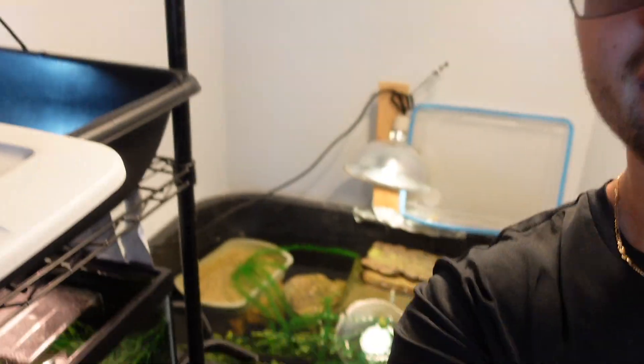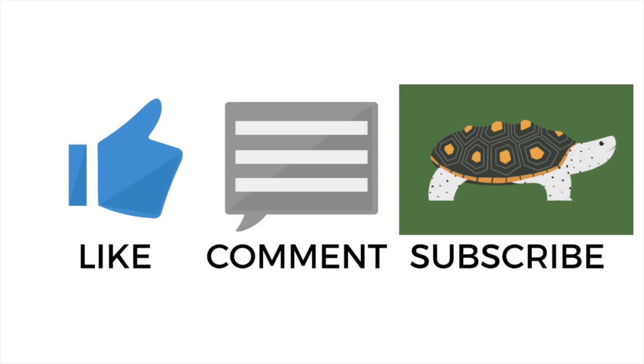Yeah, so that's basically it. That's moving my turtles into their new little mini pond. So thank you guys so much for watching and I'll see y'all in the next one. Bye.